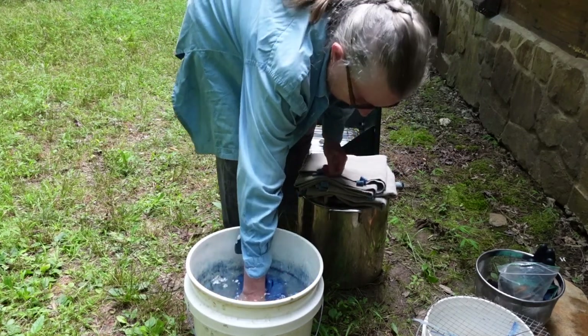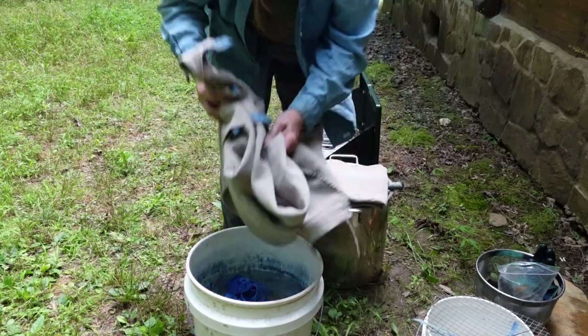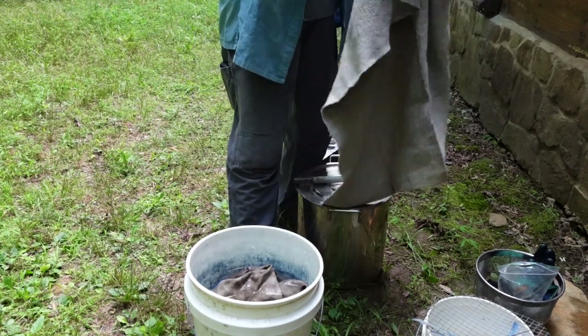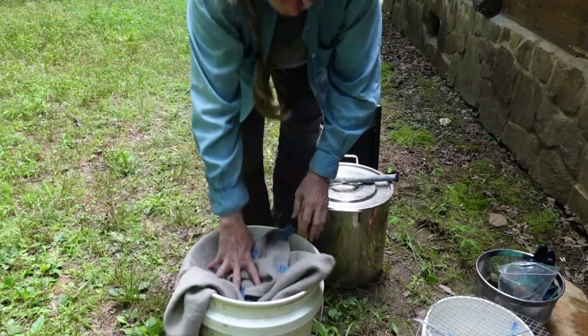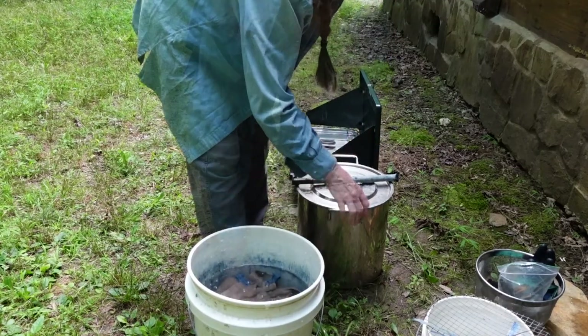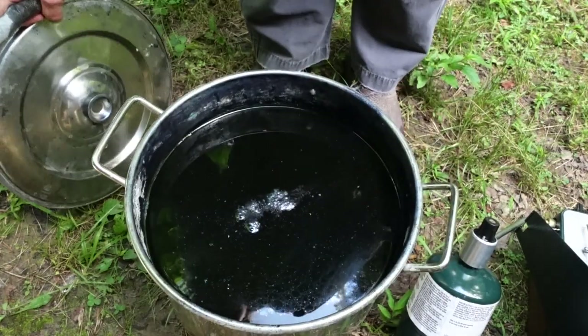That heavy fabric needs to soak for a very long time if I'm going to dye it in the indigo, so that the dye will absorb evenly. The vat hasn't been used for a month, so I need to balance it and get it back to working order. It looks pretty good — there's still a little bit of the metallic sheen and a tiny bit of the flour, but it does need adjusting.